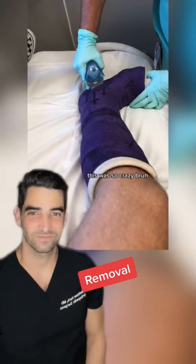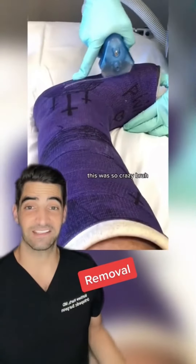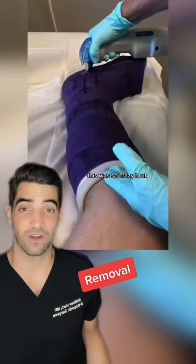This was so crazy, bruh. Have you ever had this happen to you? So he's taking this cast off. Let's talk about what exactly goes into taking a cast off.